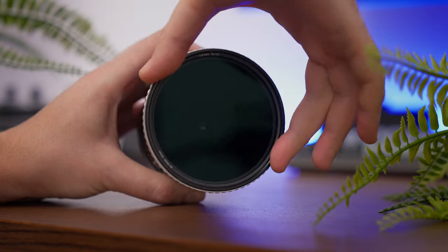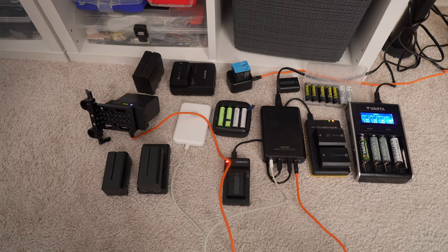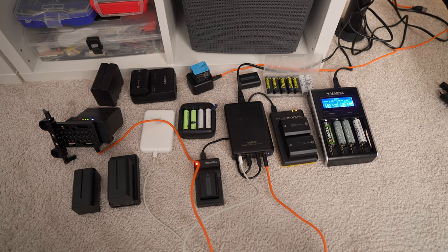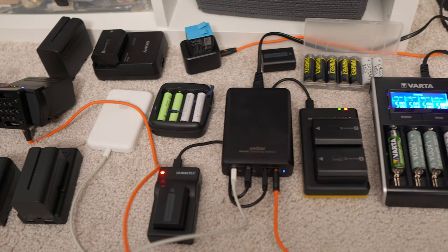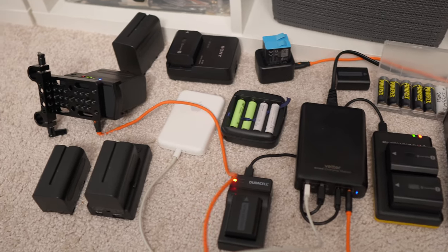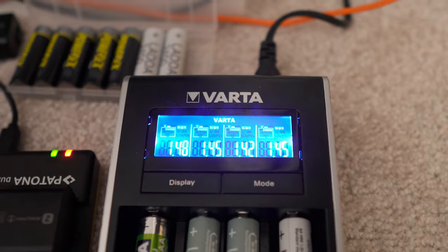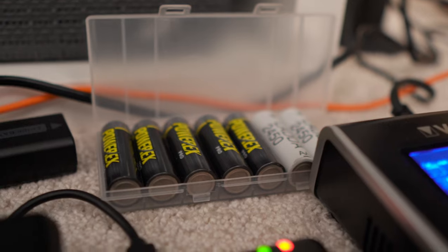I also have NiSi TrueColor ND filters on both of them. This is my charging station — a ton of batteries. I charge everything a day before the shooting. I will not charge batteries overnight and pack everything in the morning because in the morning I'm sleepy and I will forget something. So I charge everything a day before the shooting.